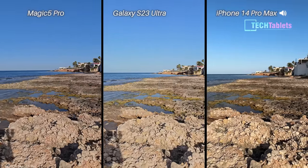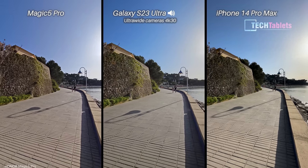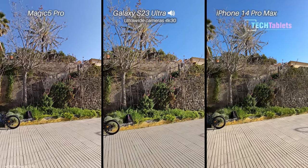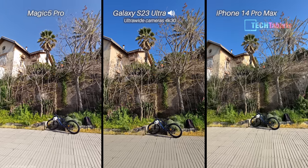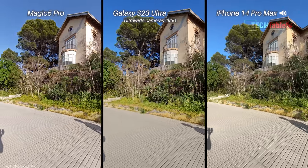Ultra-wide video now at 4K 30 frames per second. The iPhone and Samsung have 12-megapixel ultra-wide cameras, while the Honor Magic 5 Pro has a 50-megapixel ultra-wide camera. There is a limitation of 15 minutes with 4K video on the Honor, which is a bit of a pain. This is all electronic image stabilization.